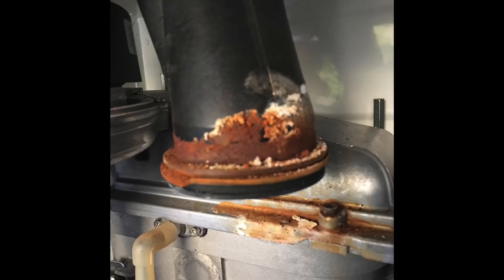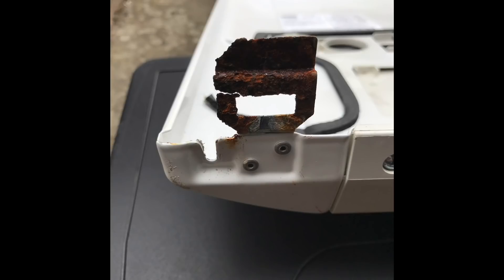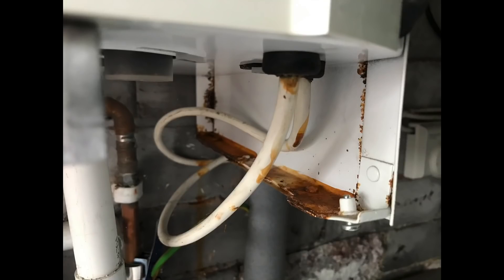What's happened is the boiler has been burning and all the condensate has been coming back down into the boiler, and it's obviously made a bit of a mess. As you can see there's rust on it - generally it's just in a bad condition.